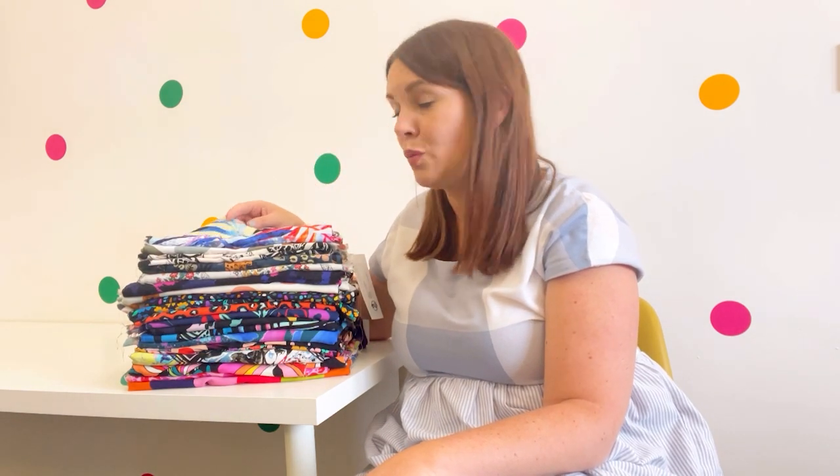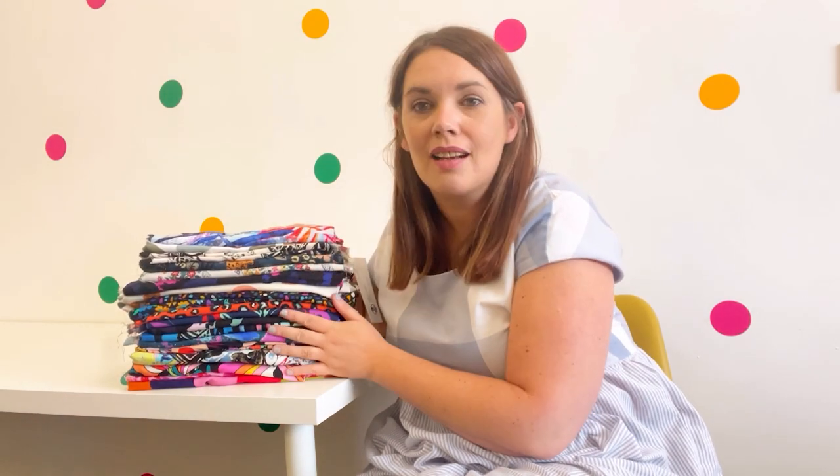What I really love about these is that they're such incredible quality — they've got such a nice weight and body to them, so even with the lighter colours it's unlikely you'd need to even line them. They're just spot on, they're absolutely amazing and so gorgeous. I'm going to show you these fabrics and give you a few ideas for different patterns you might want to try them with.